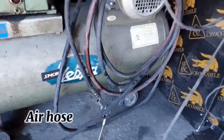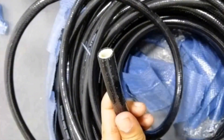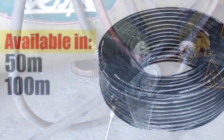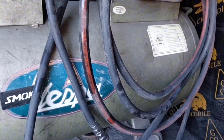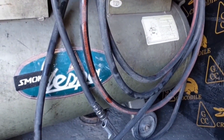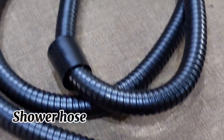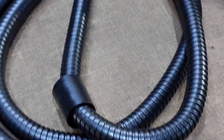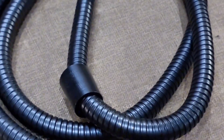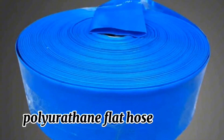Air Hose, Shower Hose, and Polyurethane Flat Hose.